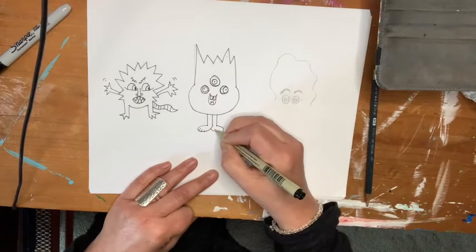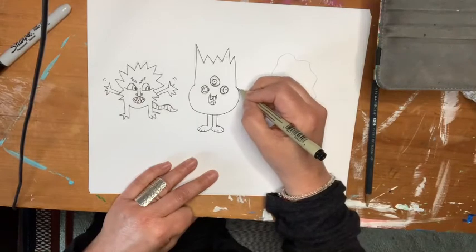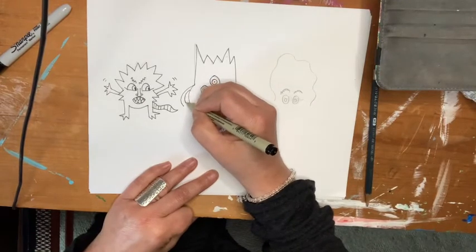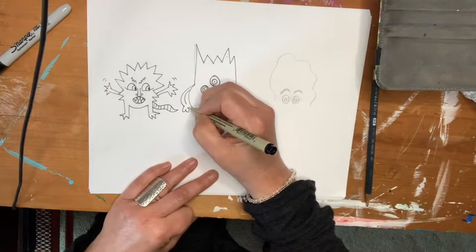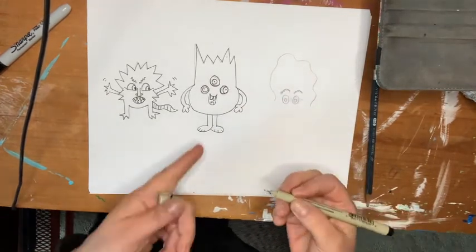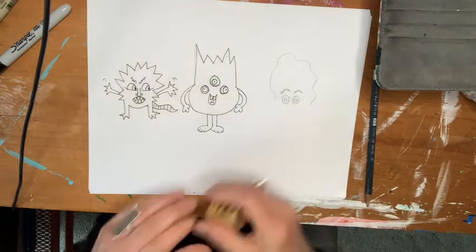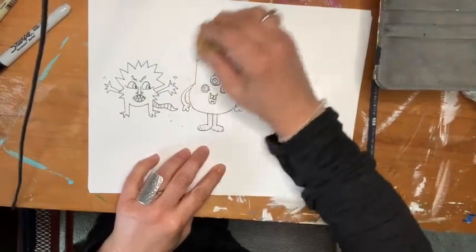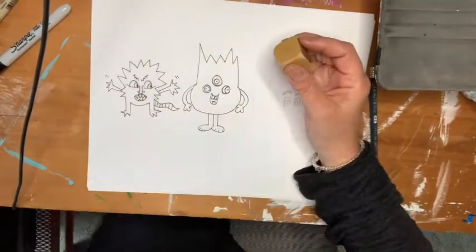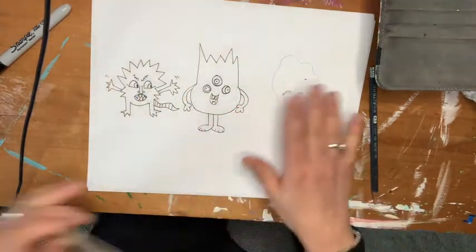Remember, we're doing doodles now. Doodles are the things that can kind of get you warmed up for doing other kinds of drawings. You're just kind of having fun and playing around. Doodling gets your creativity flowing. I could draw a background for all of these, or I could cut them each out and glue them on a background.